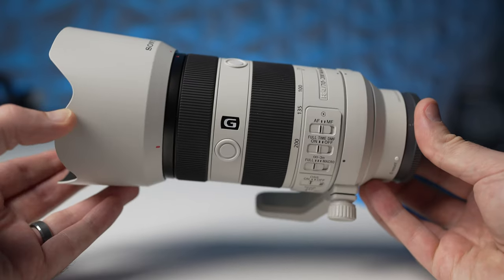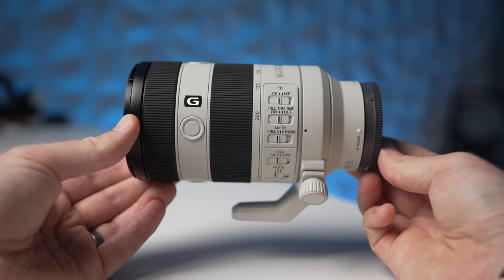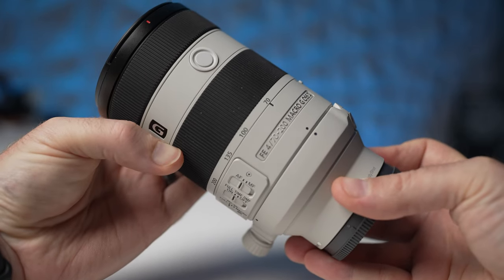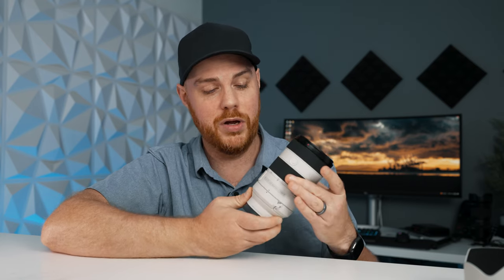As you can see, it's a great size. It's actually 15% lighter and shorter than its predecessor. It weighs just over 700 grams, so it's not a huge burden. In terms of quality, it really feels like a G Master lens — well balanced, with great materials. It does extend as you zoom, but it's got a pretty short throw, which is quite impressive.